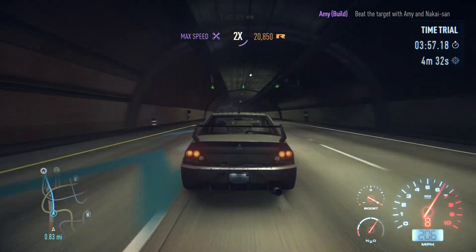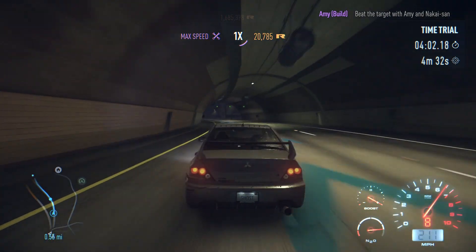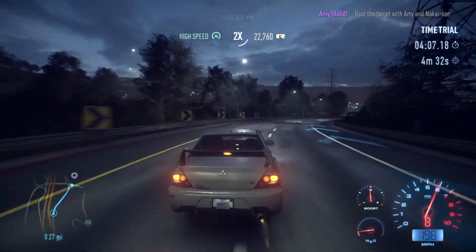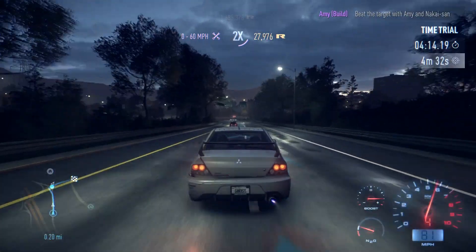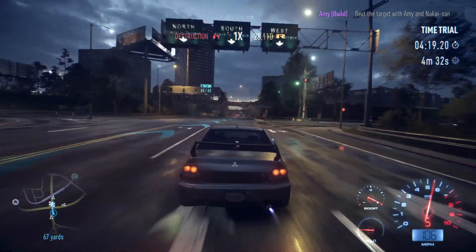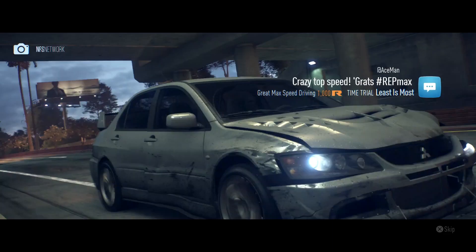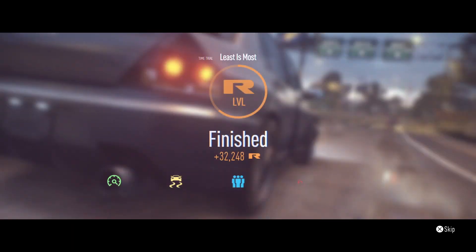Amy's been left behind. Through the tunnel, used a bit of nitrous on the exit. Looks like Amy's got past us but this is just a time trial — we just need to beat the time, which we did! Scored some decent cash — saved our bacon there. Wow, good speed points, good build points.